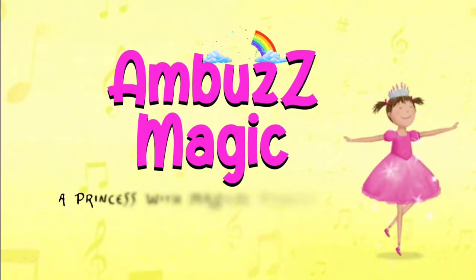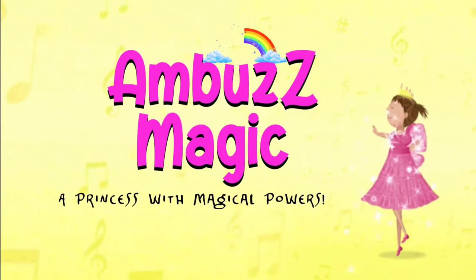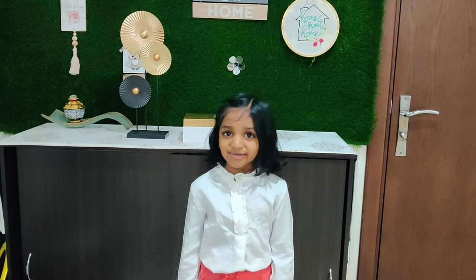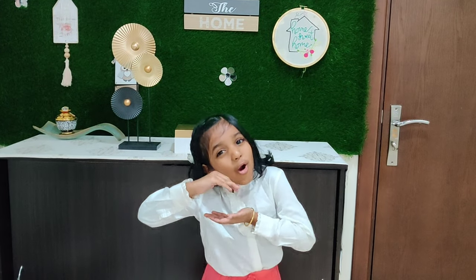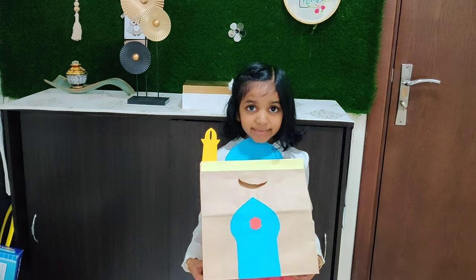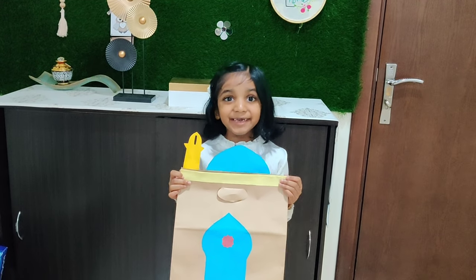Hi friends, this is Samranis. Welcome to Ambu's Magic. The month of Ramadan is ending and we are going to celebrate Eid al-Fitr. So I am here with a small craft for you. This is the mustard paper bag — we can use this to share our gifts for Eid.